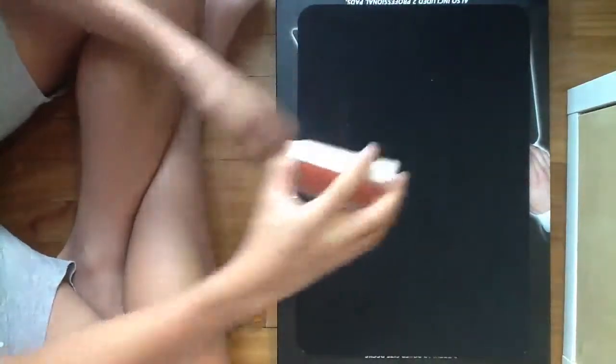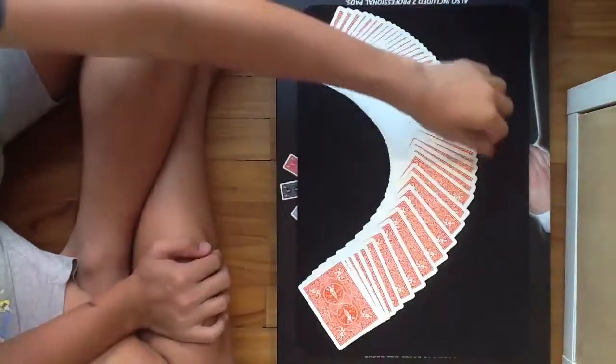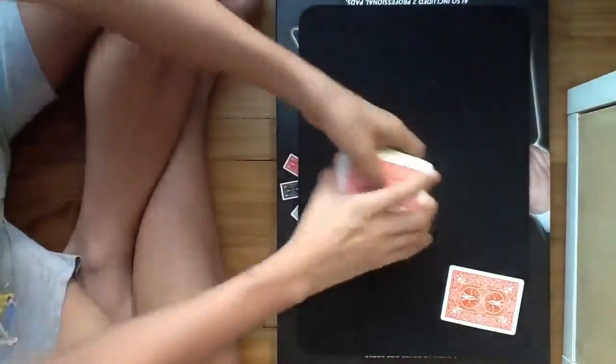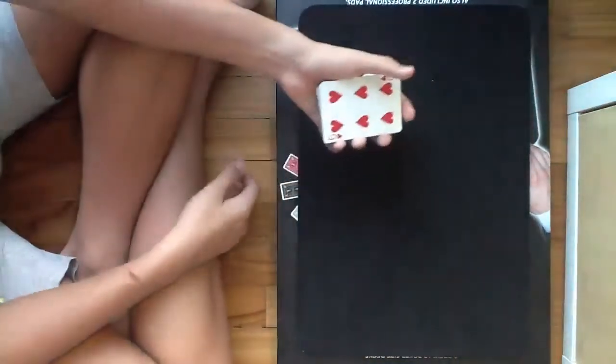So now I want you to pick a card. This one? Alright, nice choice. So the card you have chosen in this case is the Six of Hearts.